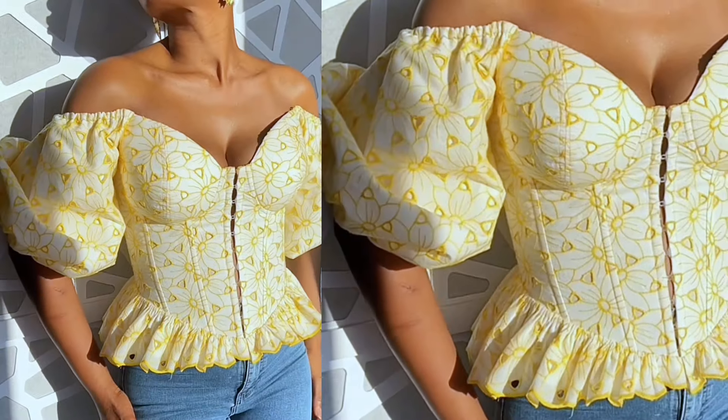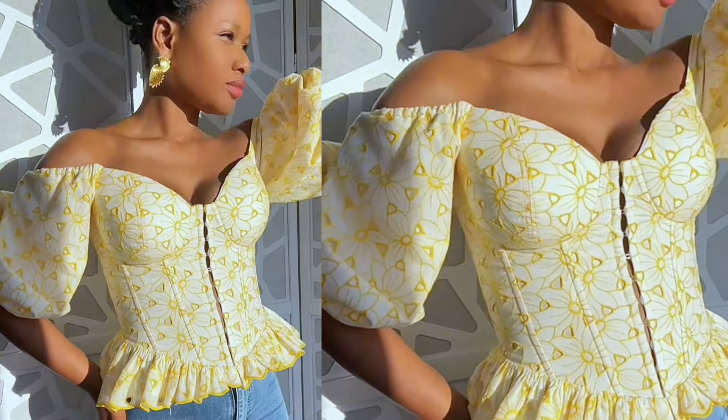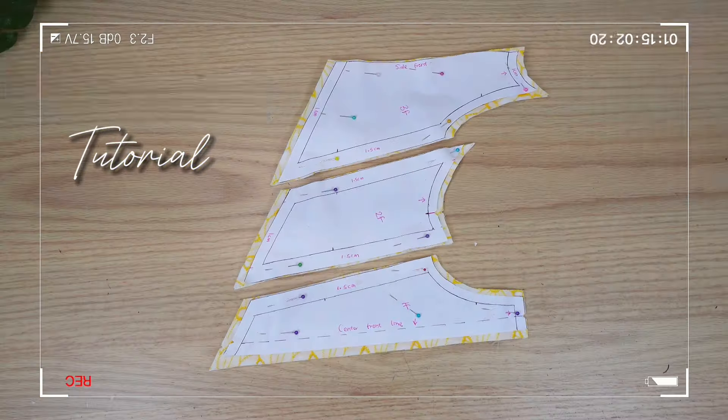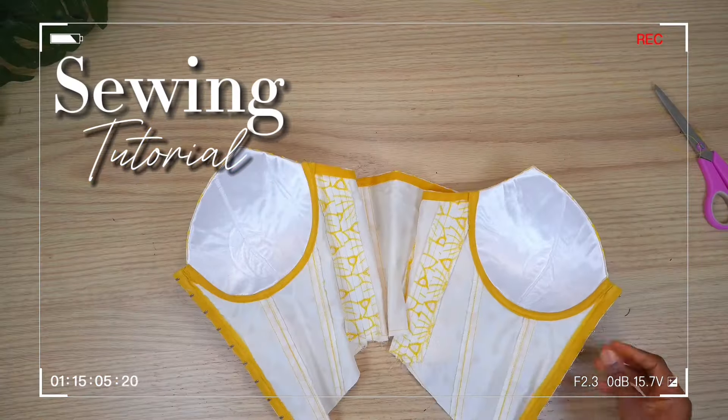Hi everyone, welcome to another tutorial. This is going to be the final part of the DIY corset top. The first part was the bust cup tutorial, the second part was the pattern tutorial, and now we're getting into the sewing tutorial.